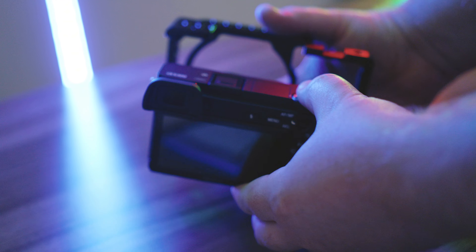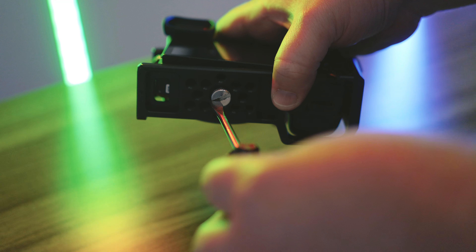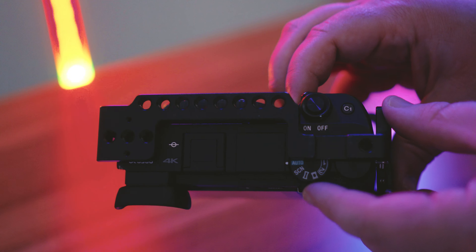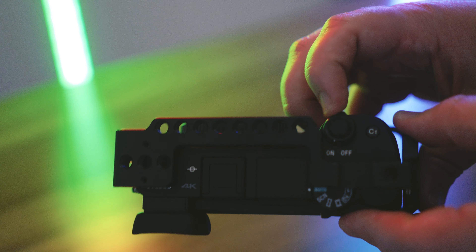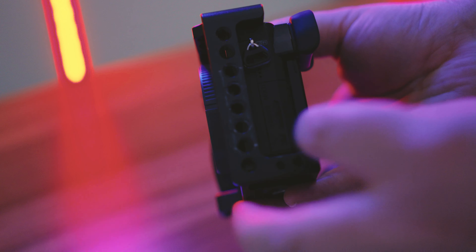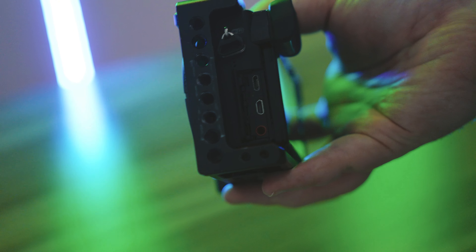It is fairly easy to install. You just grab your A6000 series camera, pop it right into the front, and do up the quarter-20 screw at the bottom. It doesn't actually block anything on the camera — you can still get to all your dials, the power switch, custom buttons, and you can still keep the little camera strap attachments on the sides.